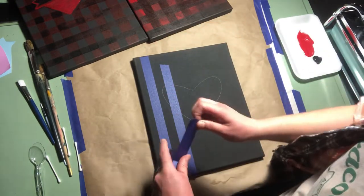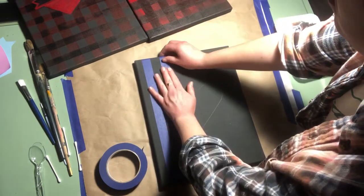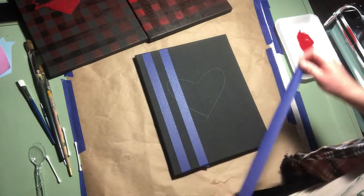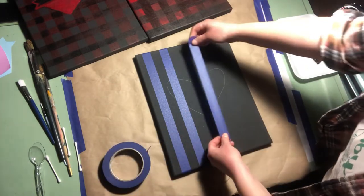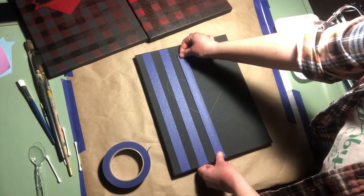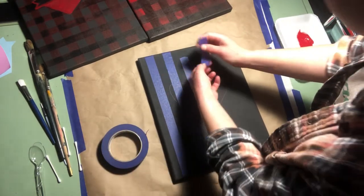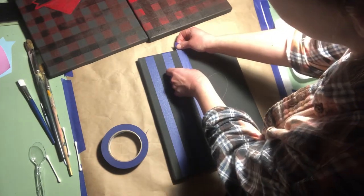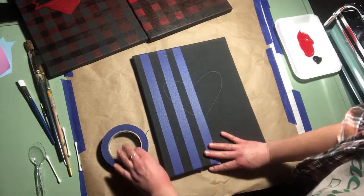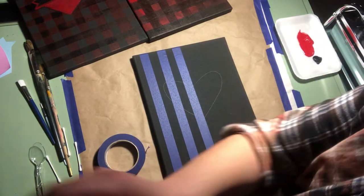Mine was too short — go all the way across your canvas. You can pause the video while you're doing this so you have enough time. No rush; you're at home, you can do this at your own pace. If you keep making short pieces of tape like I am, no big deal — it takes a little bit longer but that's okay. Complete this and I'll see you in a second.